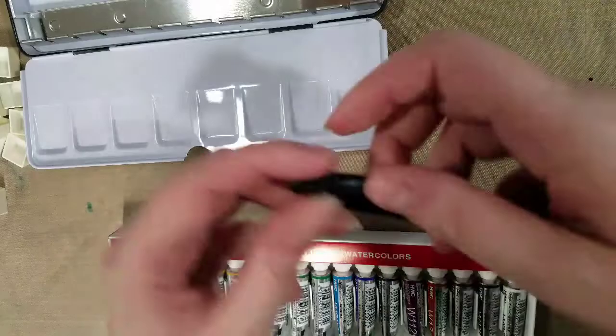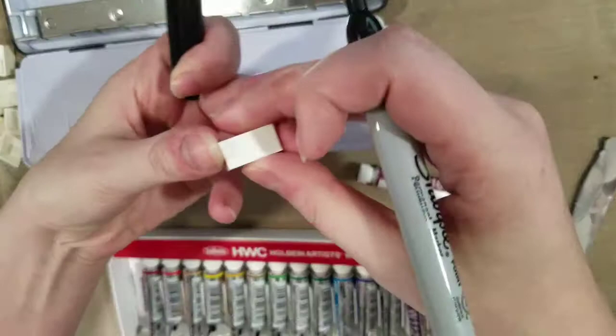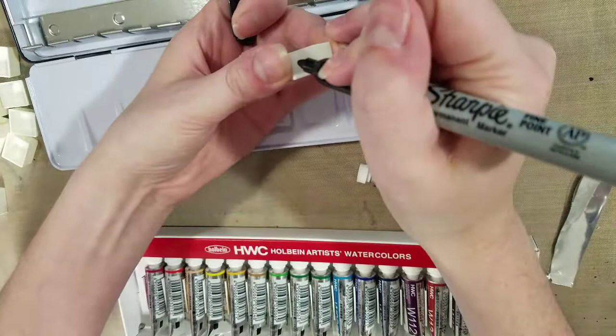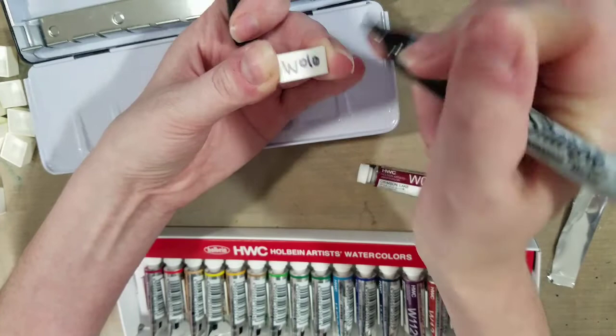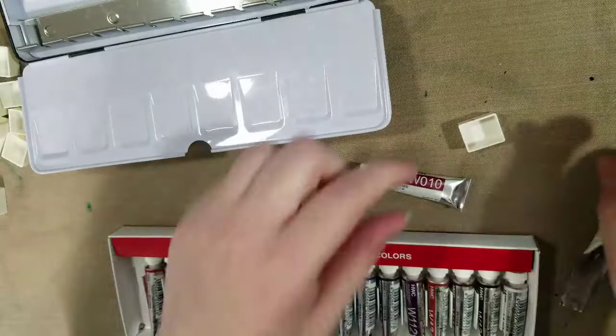This one may have to just be fine enough. What I'm going to do is on the half pan — because these are color coded — I'm going to write the color code on either the side or the bottom. And then I'm going to write the brand on the bottom. That's particularly useful when I use a mixed brand palette.